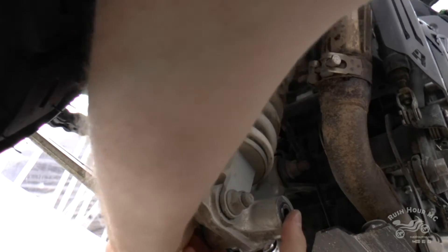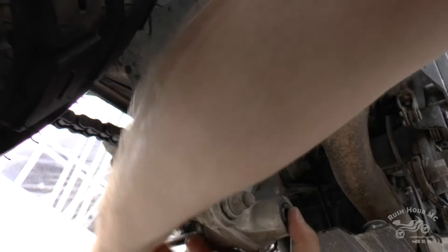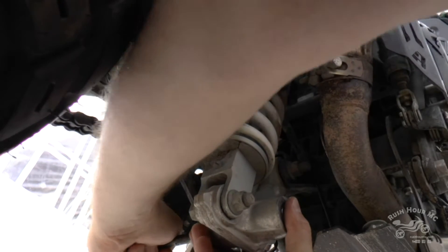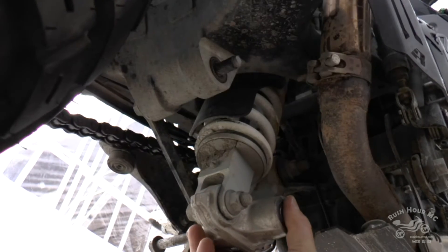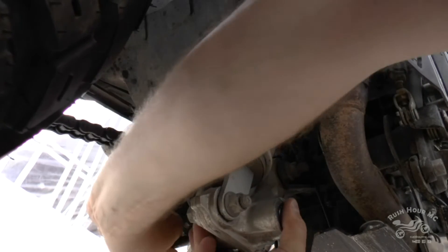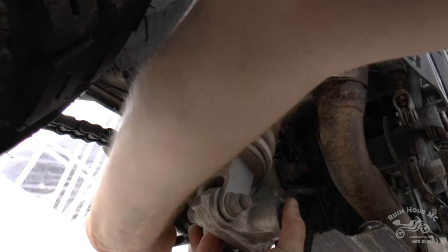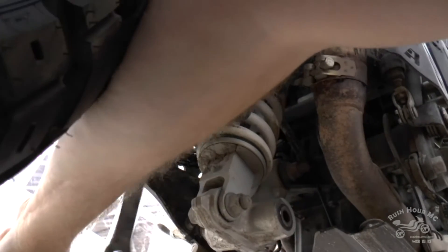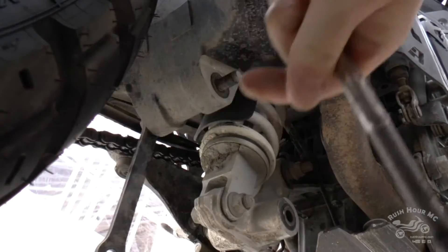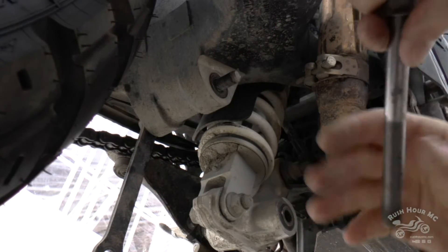There's the side stand spring in the way. This was maybe not the easiest one. Don't squeeze your finger in there — ow. But it's done.